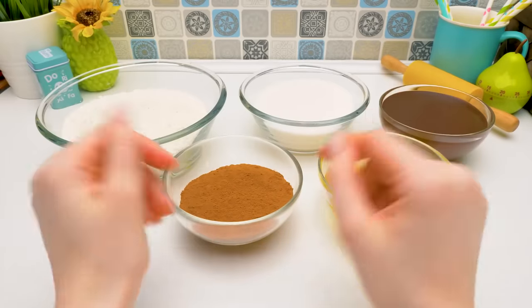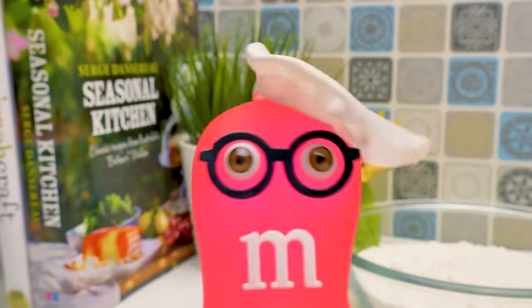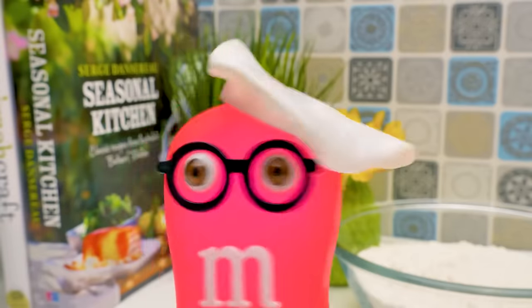Hi guys! Today we decided to craft something yummy! We're going to make a cake shaped like a giant M&M candy, just like me!